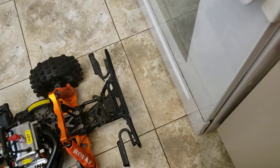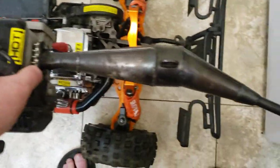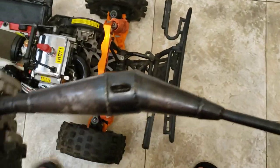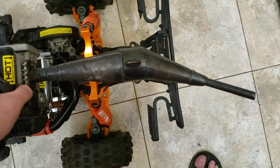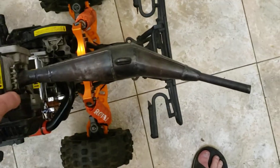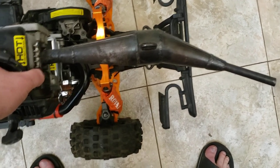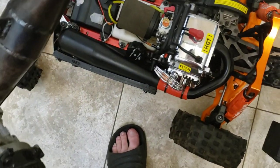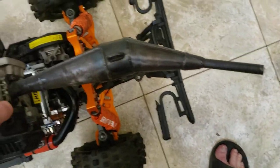As I've been working on the 1/5th scale here — I just wired in a kill switch for it — if you look here, this pipe would almost fit perfectly on this HPI. Isn't that cool? Almost a perfect fit, rather than that big baseball bat pipe that's on there. I'm sure that one will be good, but I just thought I'd share that with you guys.